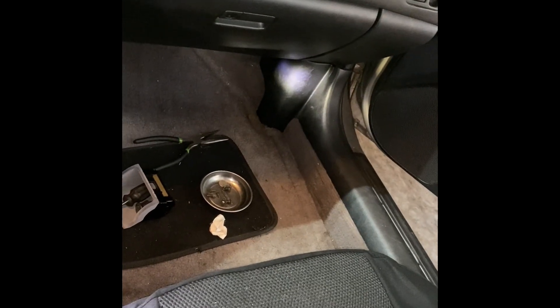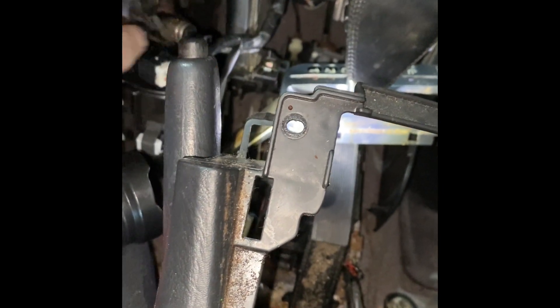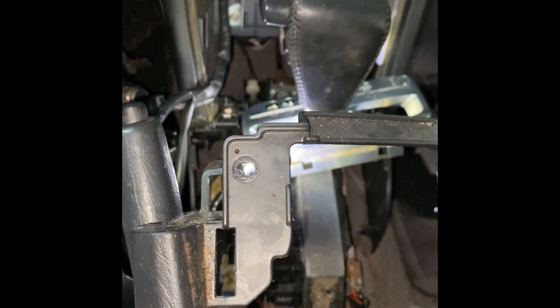A couple days later, back in the Maxima. I ordered this part online — not from Amazon, from eBay. This is the bushing that's missing, this is a driver that helps you push it in, and this is a little packet of grease. I'm going to try to show you, but the best way to do this is we've got to take off the transmission cable. I'm going to put the key in the ignition and move the shifter down so I have a little more room to work with.